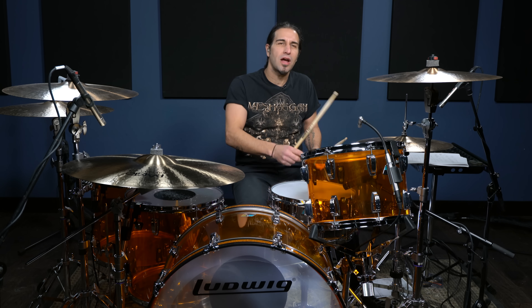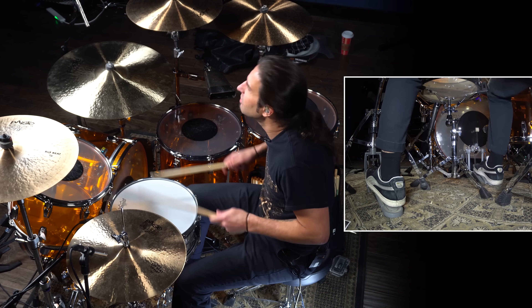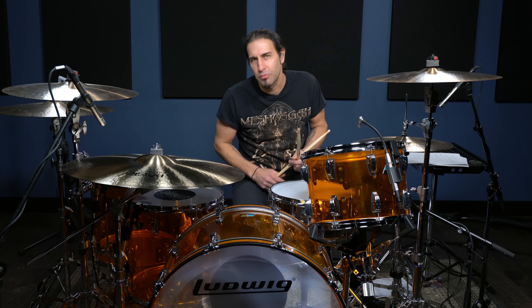Work on that. Keep some time with your foot while you're practicing. Get some independence going, make that stuff groove and flow, and get a nice flam rim shot for those snares. All right, number two: Fool in the Rain — the halftime shuffle.